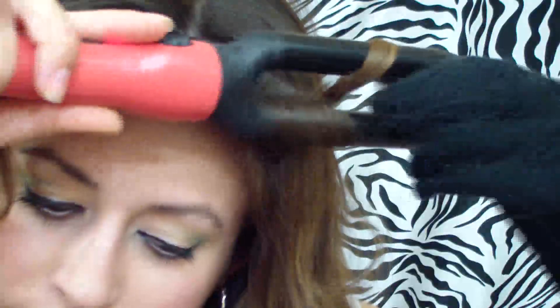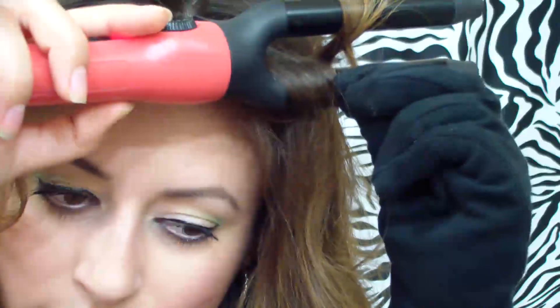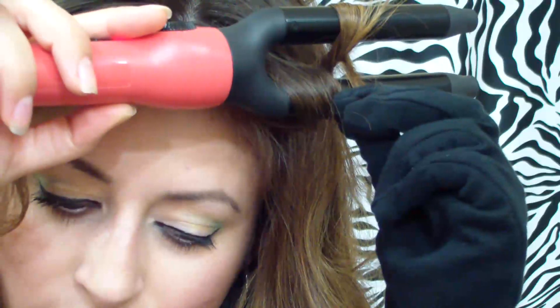You can also curl your bangs if you'd like. These are the results you get with this curling iron — some loose, natural-looking curls. I hope you guys enjoyed watching this video, and I will see you next time. Bye!